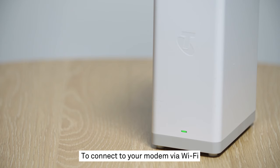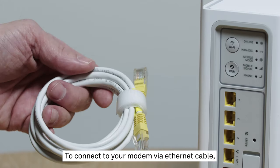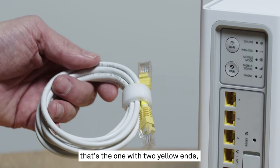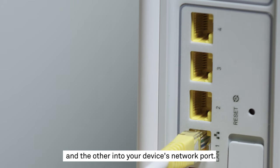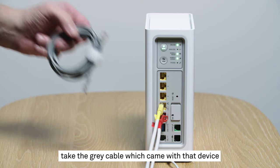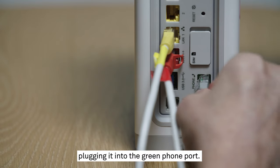To connect to your modem via Wi-Fi, locate the fridge magnet that came in the box with your smart modem — this will have the login details you need. To connect to your modem via ethernet cable, grab the LAN cable, that's the one with two yellow ends. Plug one end into any yellow port on the Telstra smart modem, and the other into your device's network port. If you want to plug your phone in as well, take the grey cable which came with that device and repeat the ethernet cable steps, plugging it into the green phone port.